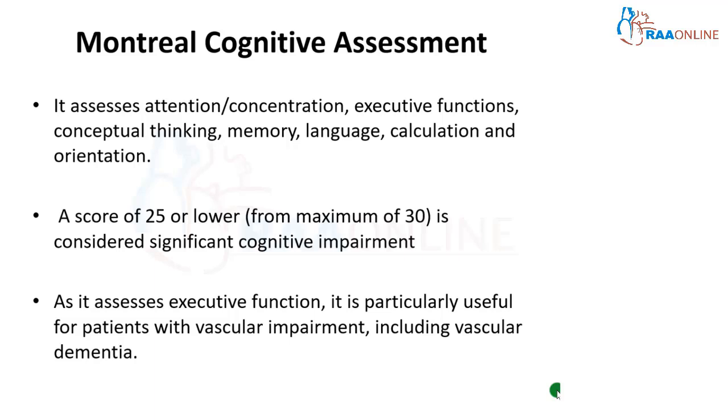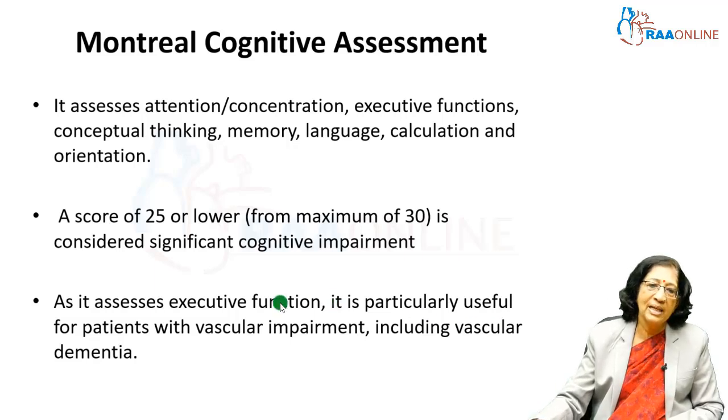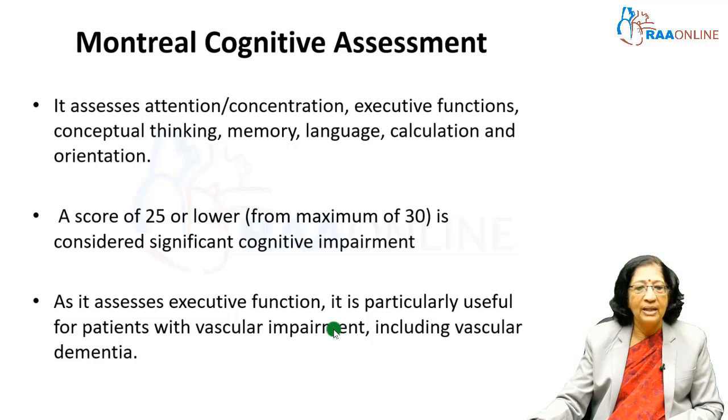The Montreal Cognitive Assessment (MoCA) is a very simple tool used to assess cognitive function. It assesses attention, concentration, executive functions, conceptual thinking, memory, language, calculation, and orientation. As mentioned earlier, any of these domains can be affected, so we have to assess all domains independently. The total score is 30, and 25 or lower would be considered significant cognitive impairment. This tool is specifically useful when you suspect vascular dementia because it also assesses executive function.